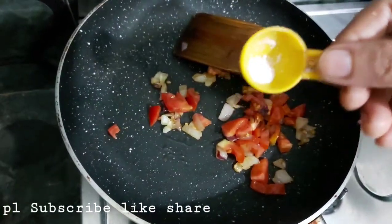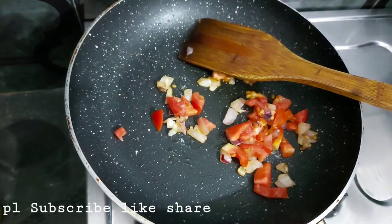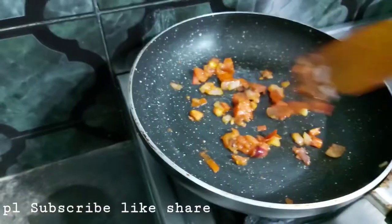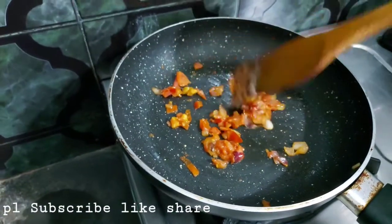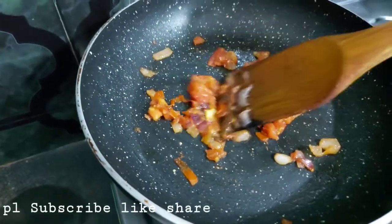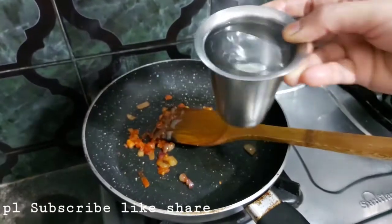Add salt — put a good amount of salt. Now add one glass of water.